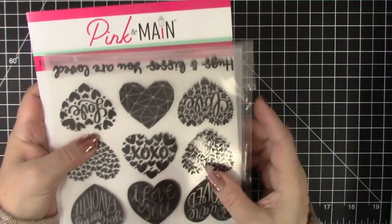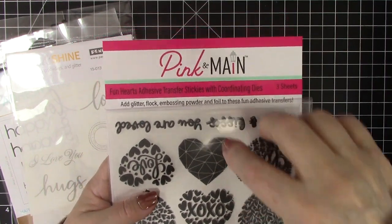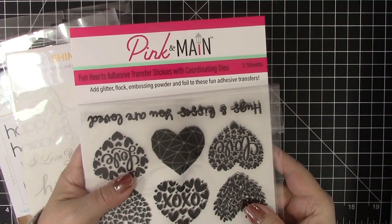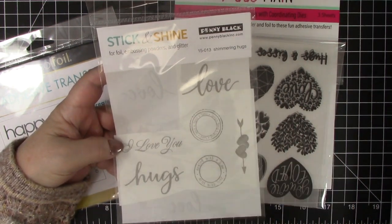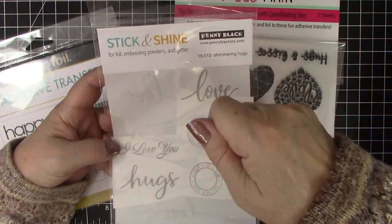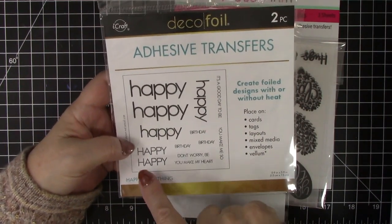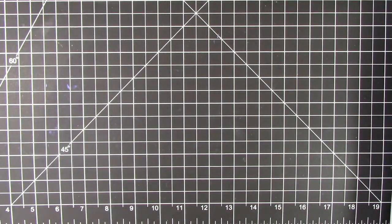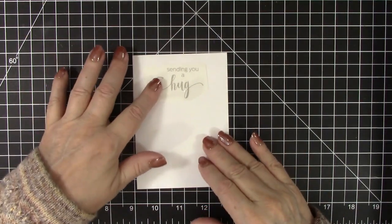A few other things: there are now adhesive transfers, so you don't even need heat on most of these. You can actually use glitter, flock, embossing powder, or foil. Since I'm a foil girl, I generally do foil. Penny Black has some gorgeous ones — with hers you don't need heat at all, and you don't even really need any pressure. You can just use a stick or something. You transfer the adhesive, put the foil on, press on it again. Deco Foil also has adhesive transfers.